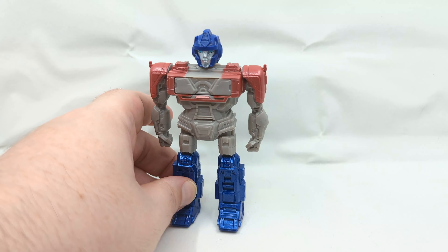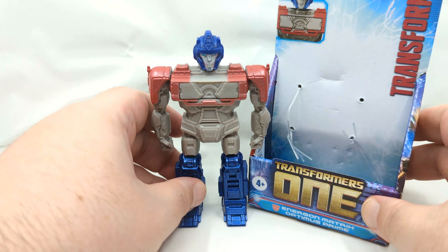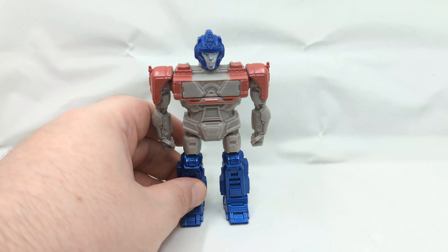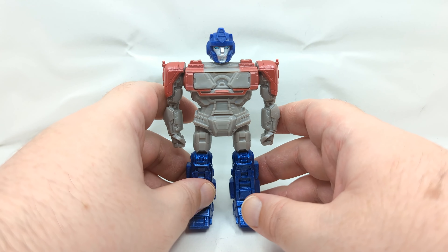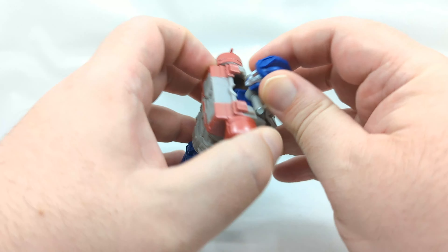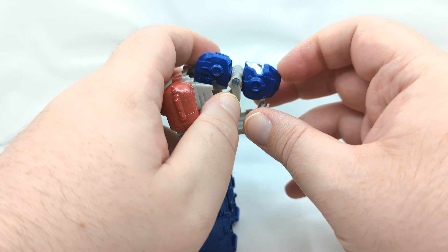Now let me quickly bring in the packaging just to give you another example of how small this is. This came packaged as Optimus Prime — I don't know if that was just mine or that's how they're all coming. I would say probably that's how they're all coming since it does say Optimus Prime on the packaging. But to start the transformation, open up the back here.